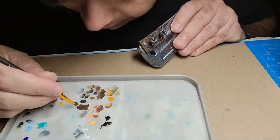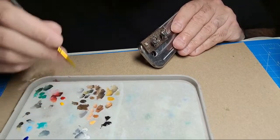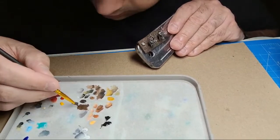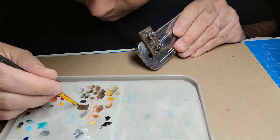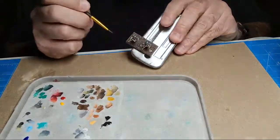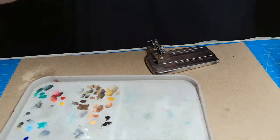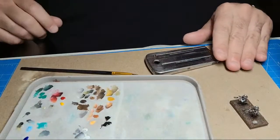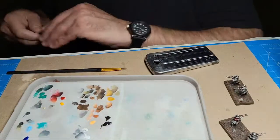I've also got a Sherman Firefly that's done, an M4A4 British Sherman, and a couple of Bren carriers I think. We're going to have to let these stands sit and dry - maybe mess with them in the morning before we can dry brush successfully.